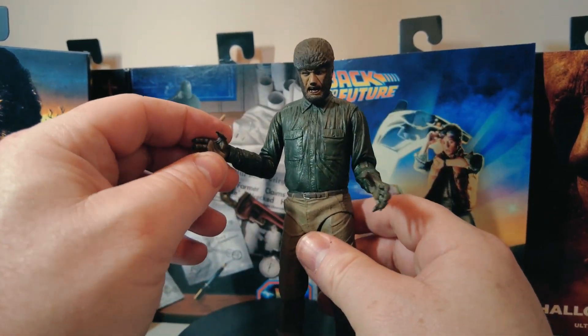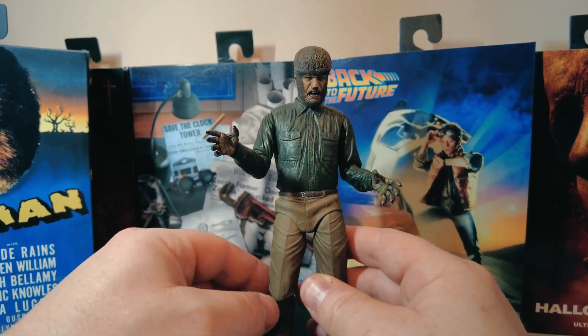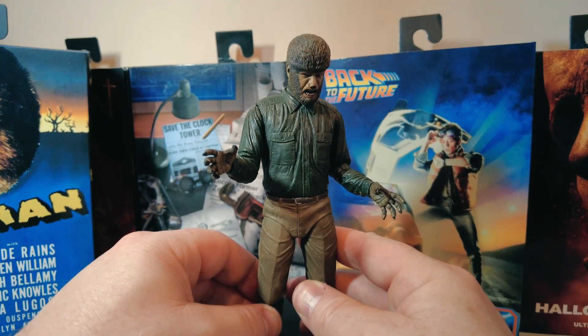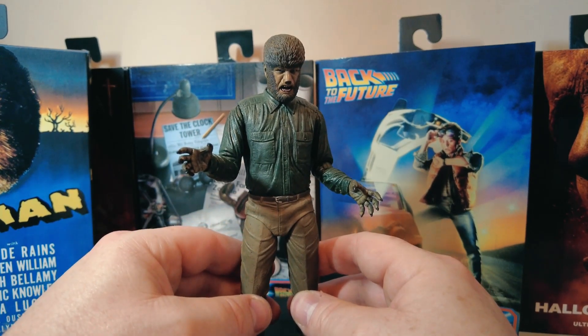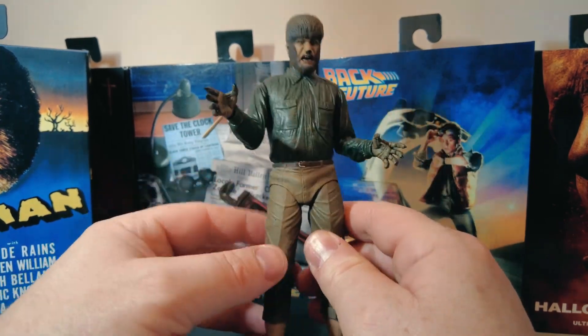One of the Michael Myers figures — trying to put the weapon in the hand, the hand actually broke. And in one of the reviews I did — it was Jason from Friday the 13th Part 7: The New Blood — I took the head off and the chain flew off and landed on the ground and I lost it. So lesson learned: be very careful and vigilant when you're removing parts to change things around, because strange things can happen.